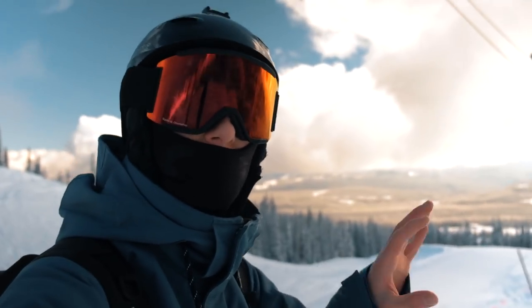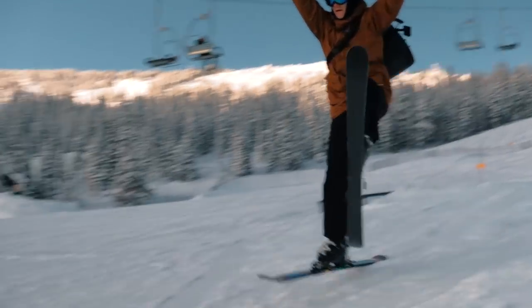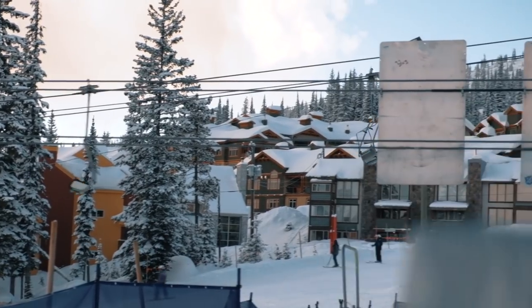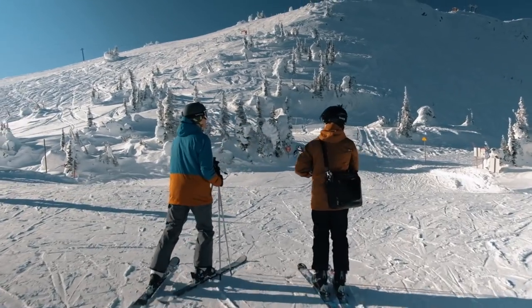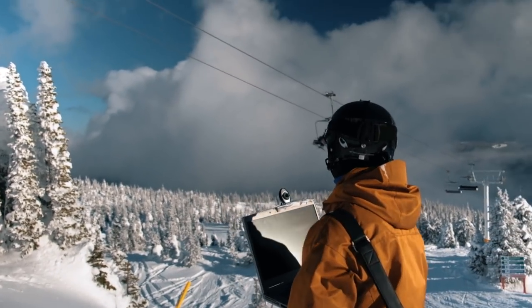We've been skiing out here for a little bit. I'm just wondering how the guys are doing, what their technique is like. Generally their body position is pretty good — they need more inclination on their turns, so we're putting that to the guys and seeing what they think. That guy just yells out, 'Wouldn't your SA be due at 12?' Now the move — we're gonna go up to the very top of the mountain, go on the T-bar, and ski a double black diamond.